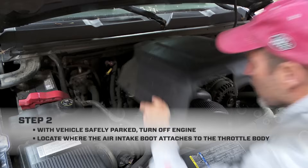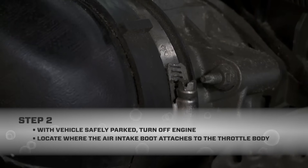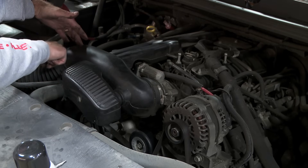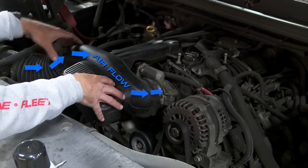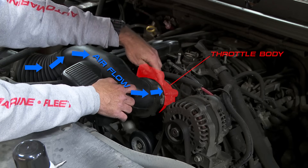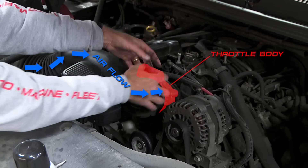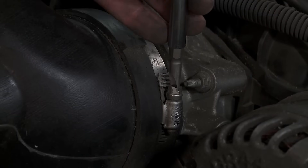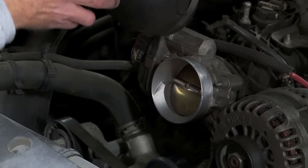The next thing we do is locate where the air intake boot attaches to the throttle body — where the air flows into the engine. This is my air intake boot, this is my engine, this is where the intake boot attaches to the engine. That's my throttle body. I just loosen this up and pull it off and I'm looking right at my throttle plate.